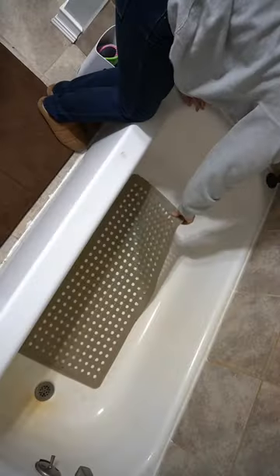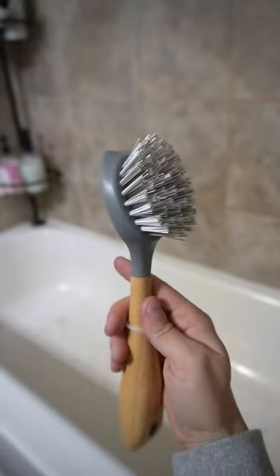First, I'm picking up a few toys and picking up the bath mat. As you can see, it's really bad, but Barkeeper's Friend does an amazing job of bringing it back to life.